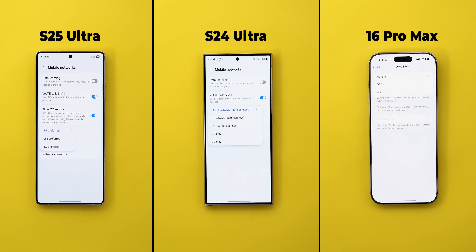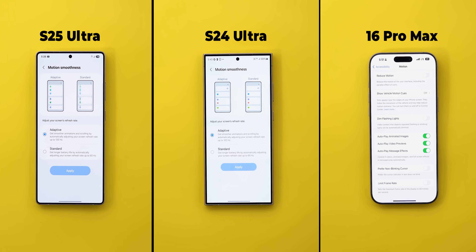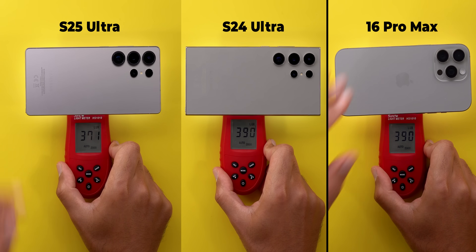I will be using cellular data instead of Wi-Fi, with 5G set to auto. Samsung phones are set to their maximum screen resolutions, while the 16 Pro Max has a fixed resolution which is lower than the other two. The 120Hz refresh rate is activated and the screen brightness is calibrated on the same light meter — so let's begin.